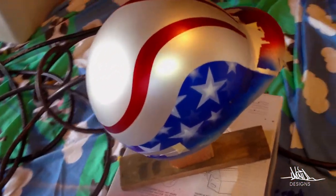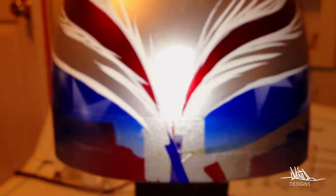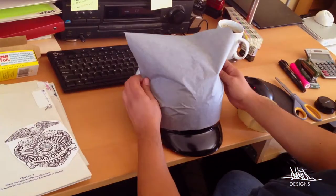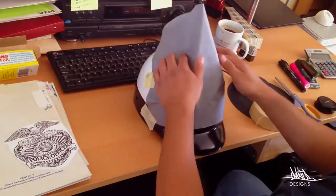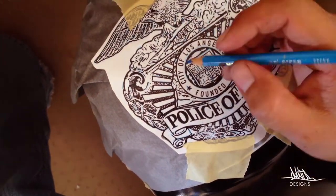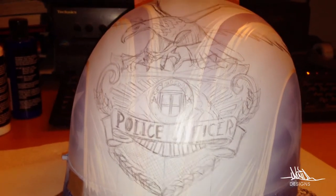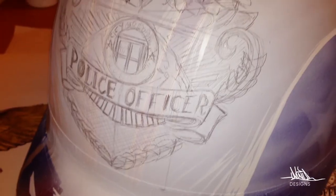Don't ask me about that blanket on the bottom. You want to be tracing the logo that you see there on the left. It's carbon paper, and then once you trace that over, whatever you trace will stick on the helmet.